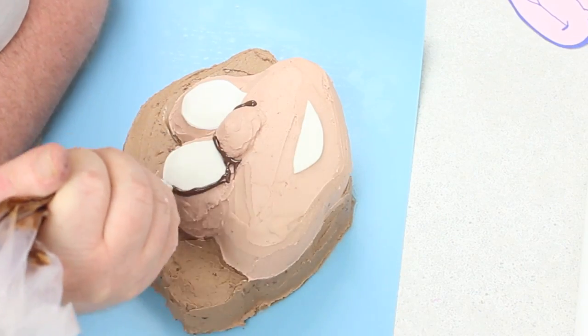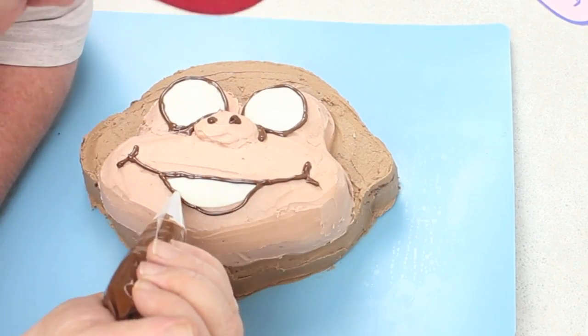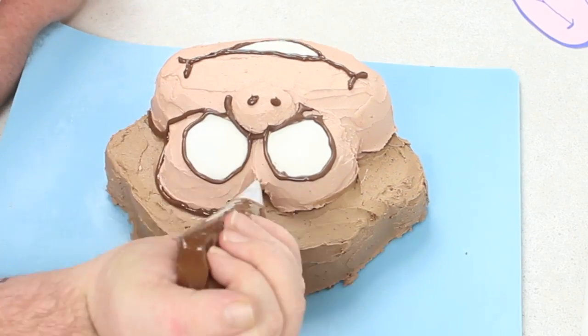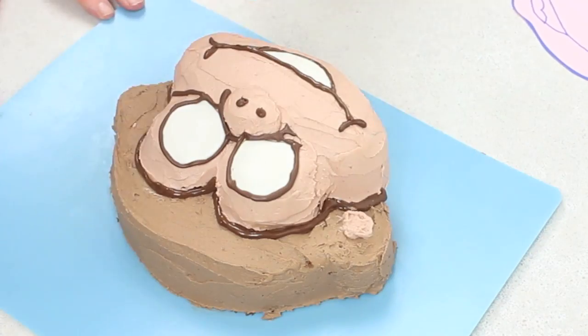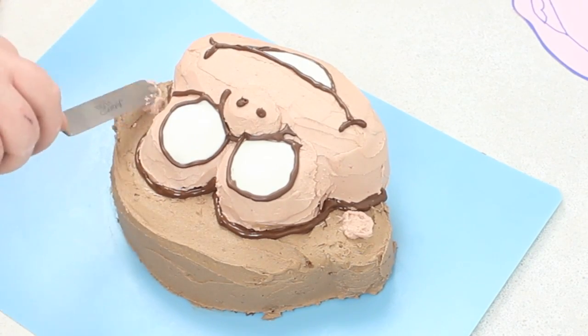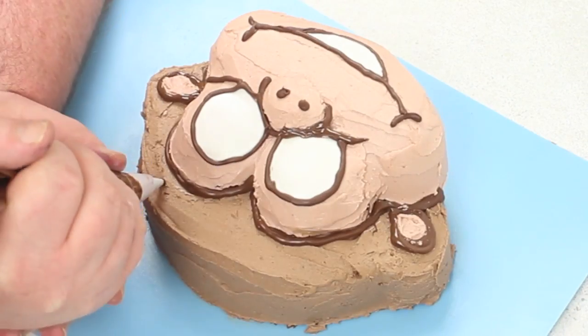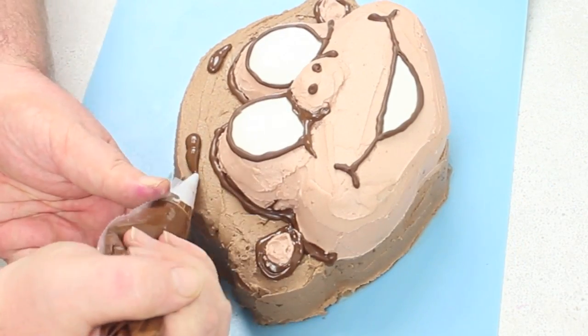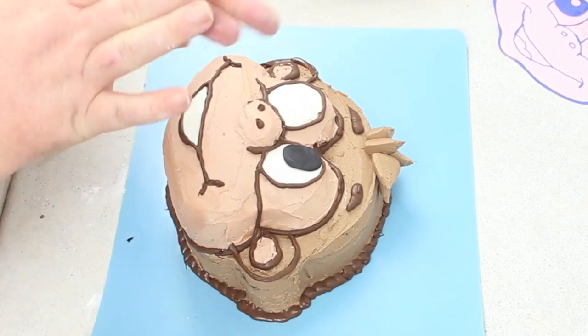Then you're going to get some melted chocolate. I recommend melting the chocolate and then leaving it for 10 to 15 minutes so it sort of firms up a little bit so you can pipe it. Mine was a little too runny and it makes it very messy. If you want to use a darker buttercream then by all means do that. Go around, trace off his ears, give him some eyebrows all around his eyes and some nostrils and a little piece for his mouth.